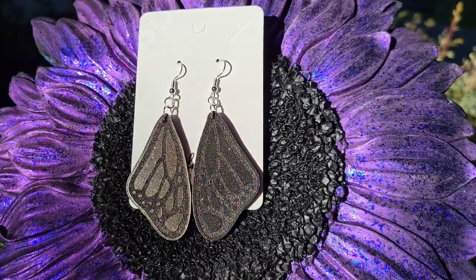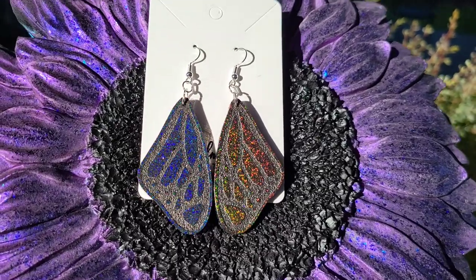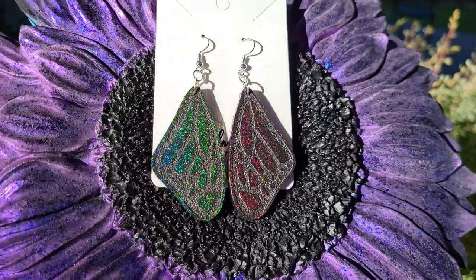Hi everyone, it's Tish with Naptime Creations. Welcome back to my channel, or welcome if you're new — don't forget to subscribe. It's free and it'll help me out a lot, so hit that subscribe button.